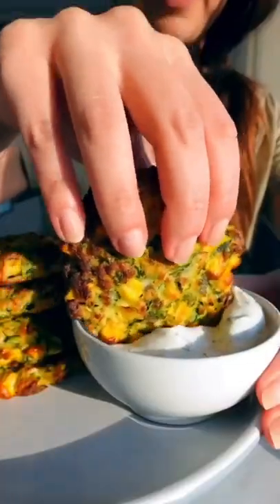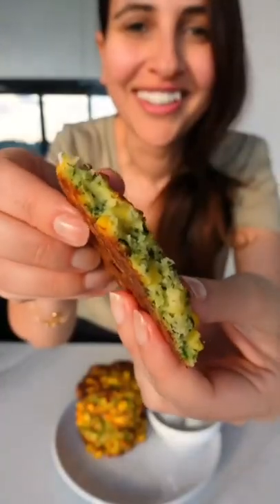These zucchini corn fritters are one of my favorite things to make for brunch on Sundays — they taste so good and are so soft in the middle. Grate three zucchinis in a clean towel and leave them on the side for now.